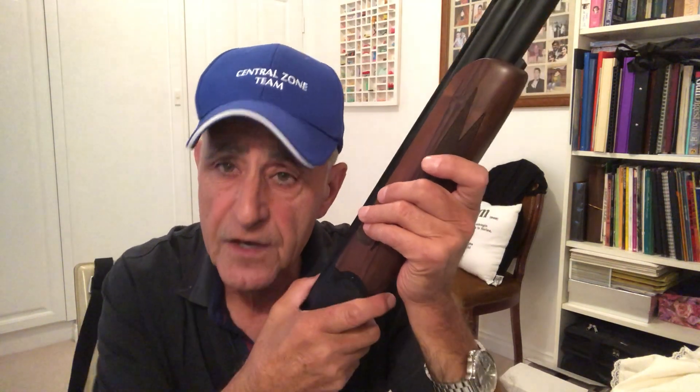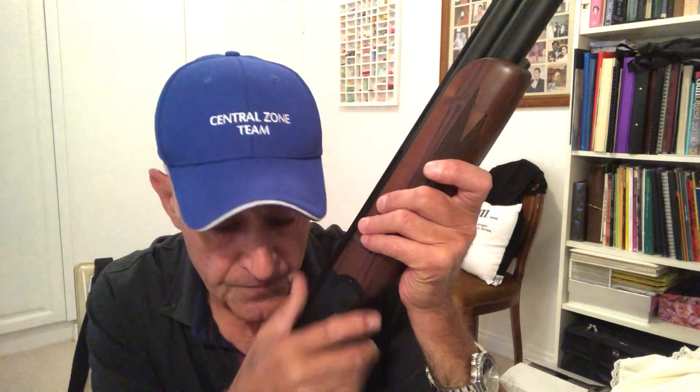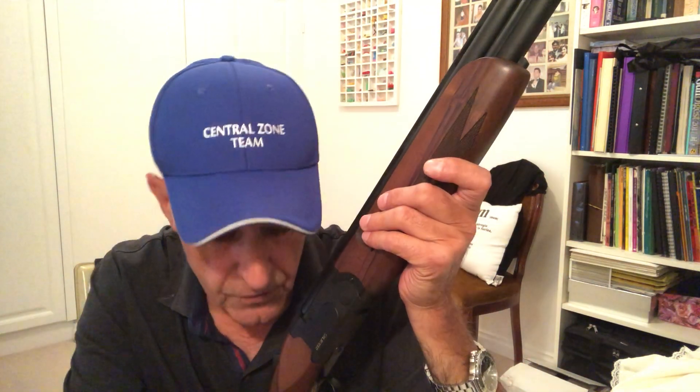It's two days to Christmas. I want to sincerely thank you from the bottom of my heart for watching these videos — thank you for your support. I enjoy doing them and I hope they're useful. I will see you in the new year. 2020 has been a very difficult year with the coronavirus, and I hope that you and all your family are well. Merry Christmas, Happy New Year, stay well, stay safe, and happy shooting. I'll see you again soon.